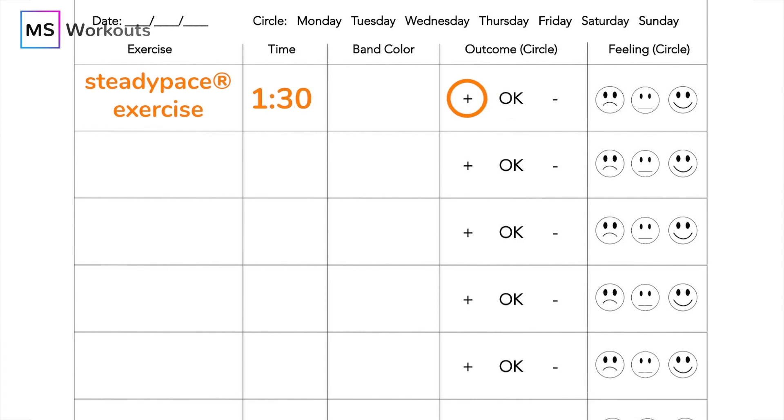The plus sign indicates that you need to make the exercise more challenging the next time you perform it, which I'll show you how to do when we execute the exercise. The okay will remind you that the band color or resistance that you used during the exercise is appropriate for you — it fully exhausted you, which means you need to focus on giving your very best effort next time and trying to beat your time.